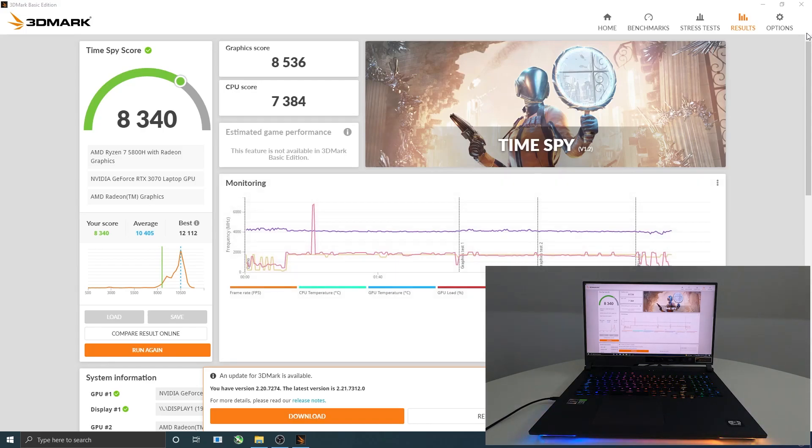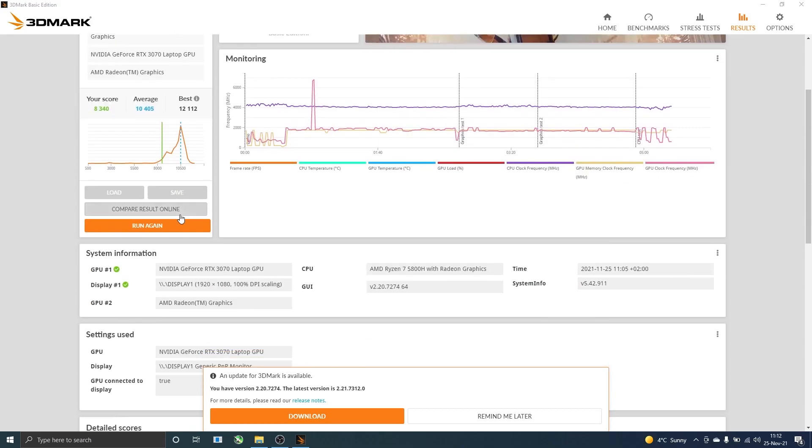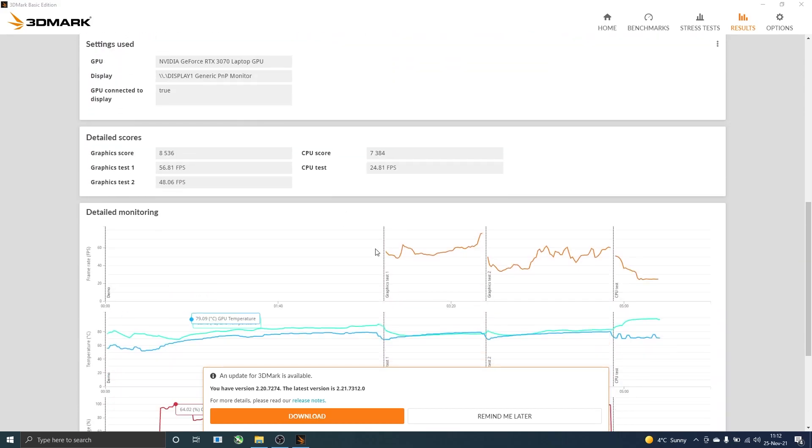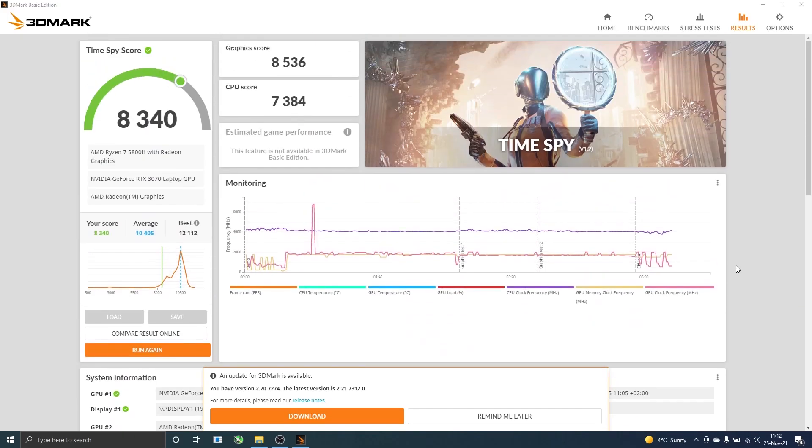Okay, so these are the results. As expected, the score is quite good. It's not the best laptop with the greatest score, but it's green, which means it's performing very well. As you can see, after six months of non-stop mining on this laptop, the results are quite good and I don't find any performance issues.